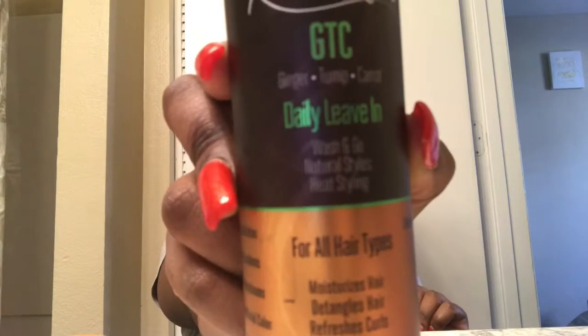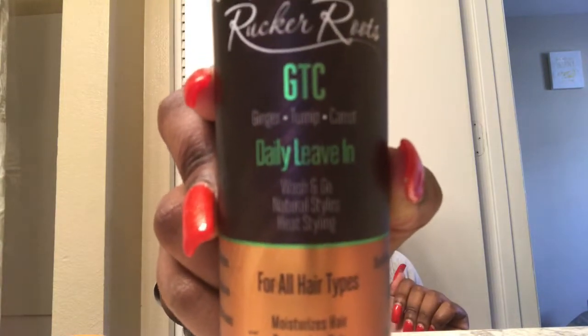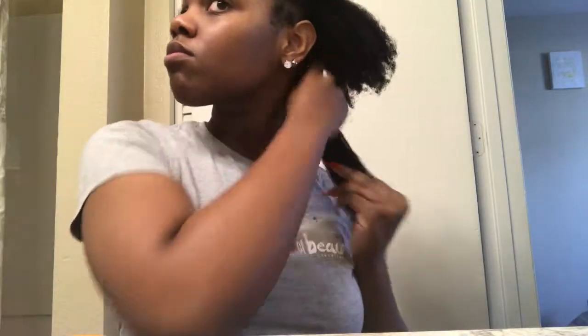I'm just starting off on freshly washed hair. I just shampooed and conditioned my hair and this is its natural state with no product. I'm going to be going in with the Rucker Roots Daily Leave-In. I'm just going to spray a little bit on my hands, rub it together and apply it to a small section of my hair.